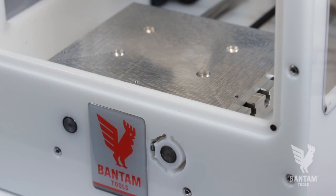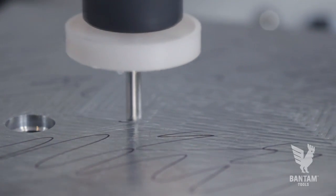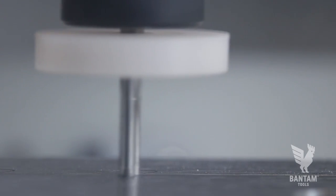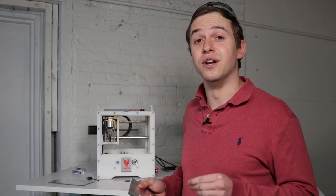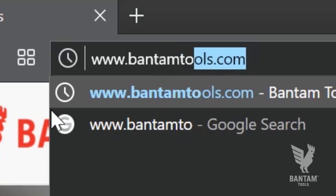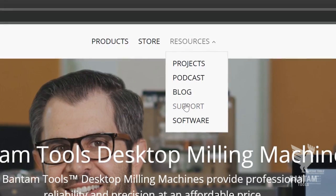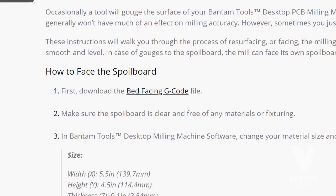To ensure our stock is as level as possible, we're taking the added step of facing the spoil board of our Bantam Tools desktop PCB milling machine. To be clear, this step isn't always necessary, but it should be performed anytime you remove and reinstall your spoil board, or if you've accidentally customized your spoil board on a previous project. We provide detailed instructions on how to face a spoil board in the support section of our website, BantamTools.com.